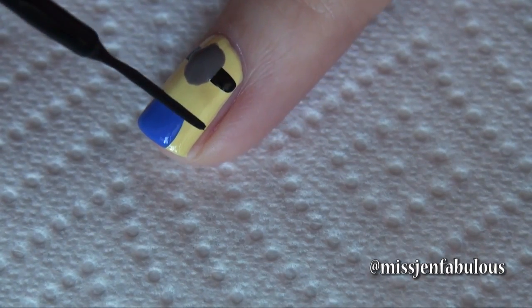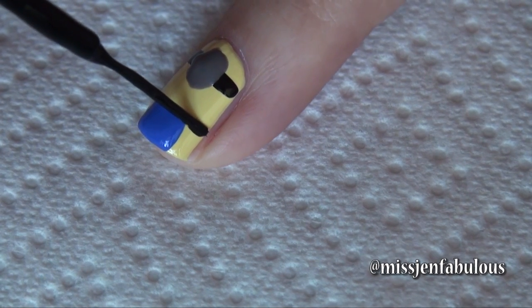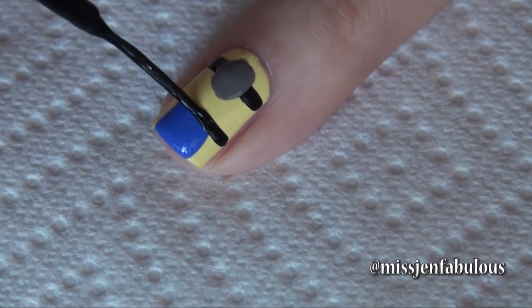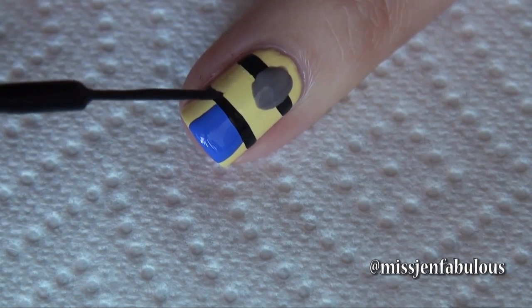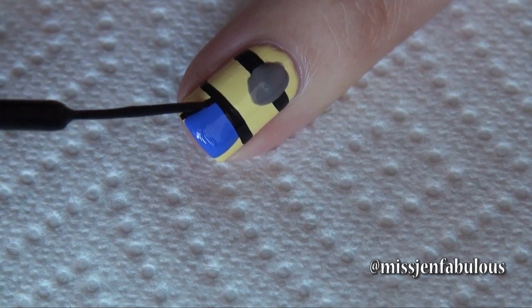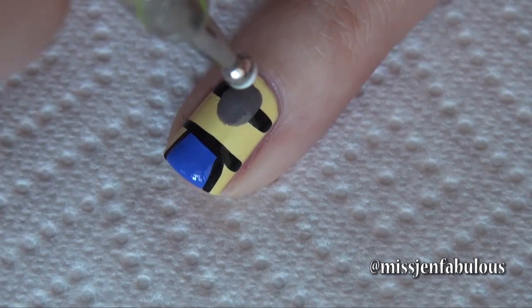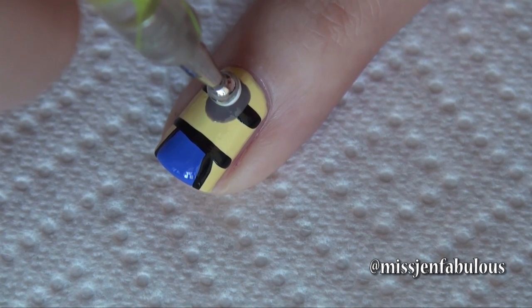Then using our black striper we're going to draw a line towards the very top of the overalls all the way across the nail. We're also going to outline the bottom part of the overalls. Then with a large dotting tool dipped in white polish we're going to put that in the center of the grey circle to create the eye.